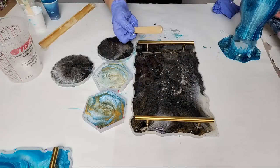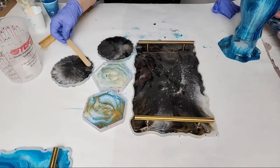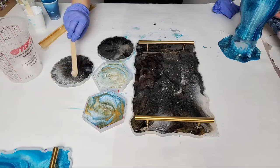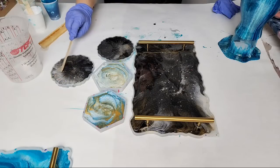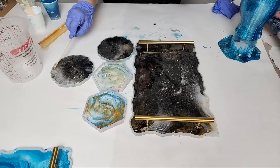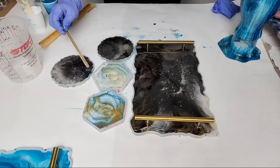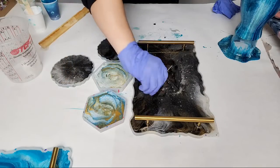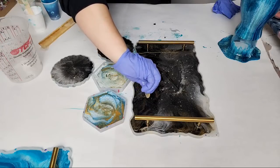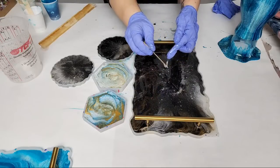I put these resin mystery boxes up that I'm super excited about — Veronica helped me put them together and I went and added even more stuff to them. There's a little more to do on this tray but I'm going to hit it with a heat gun real quick, which will make the resin a little more fluid and easier to spread.